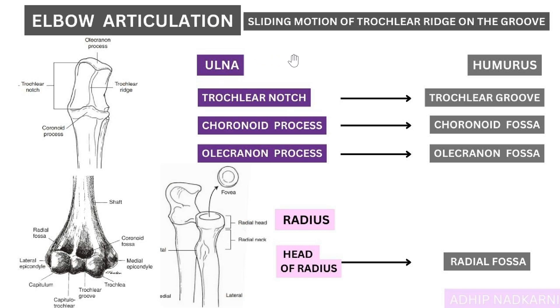First, we need to learn some new terminologies: the trochlear notch, coronoid, and olecranon. These are the three new terms we need to remember, and once we get these, the whole concept becomes very simple.